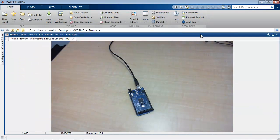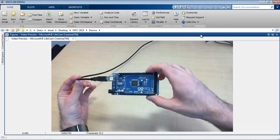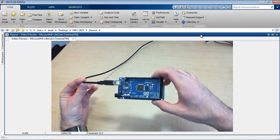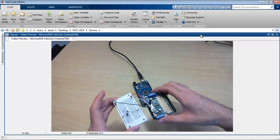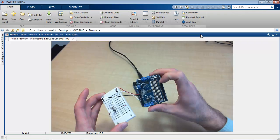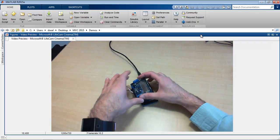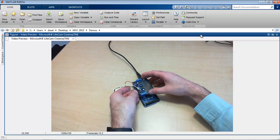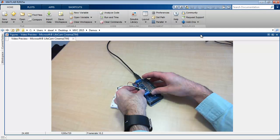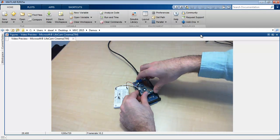We'll start by taking a look at the hardware used for this demo. Here I have an Arduino Mega 2560. I'm plugging in an Adafruit MotorShield V2, which is connected to the breadboard with the photoresistor on it. As it's a shield, you can plug it straight into the pins on the Arduino board — like so.